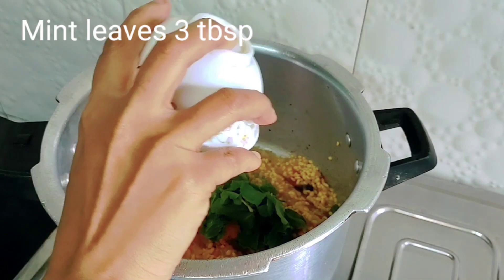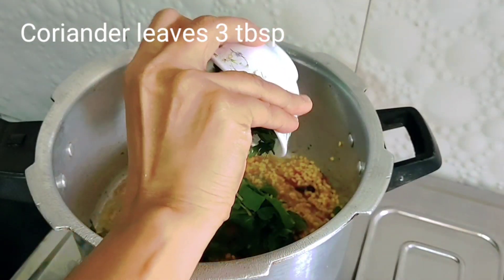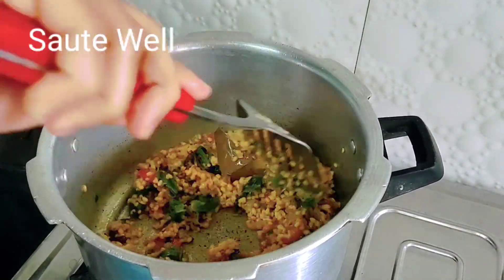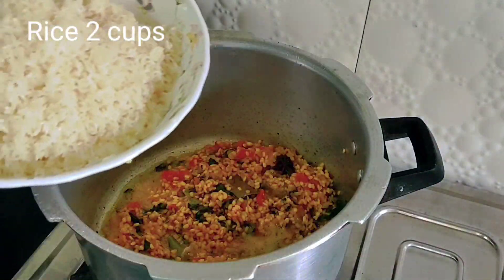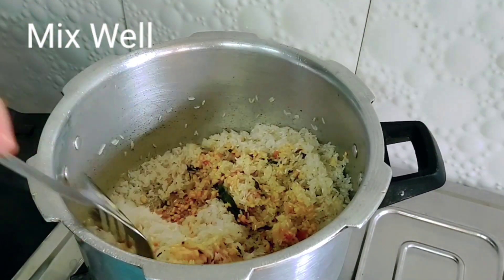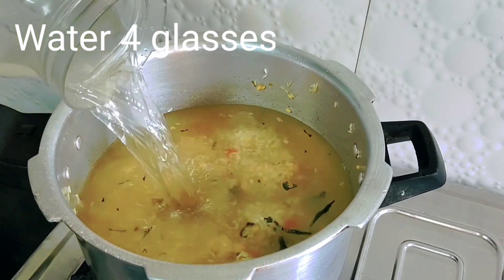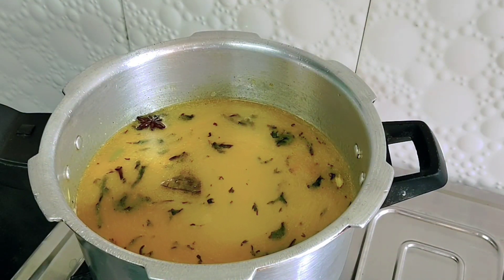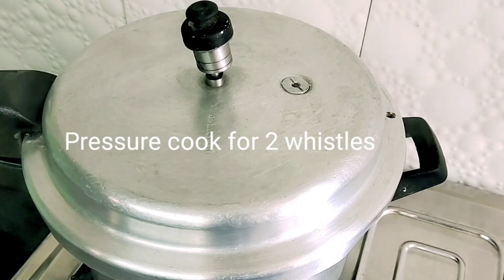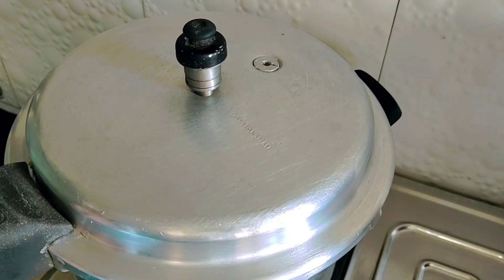Add mint leaves and chopped coriander leaves. Saute for some time, then add in the clean rice and mix everything really well. Add in four glasses of water and a pinch of pepper powder. Cover and pressure cook for two whistles. After some time, it's done.